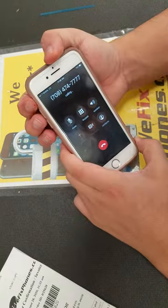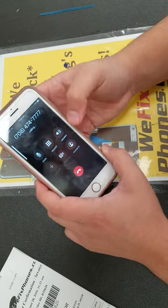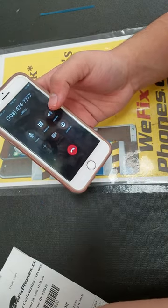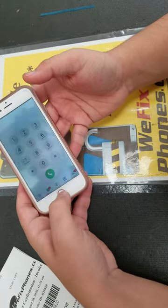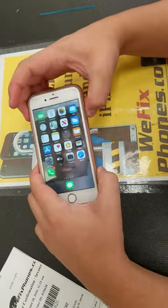Making a test call. As you can see, everything is working. Besides that, everything is working. Thanks for using WeFixFones.